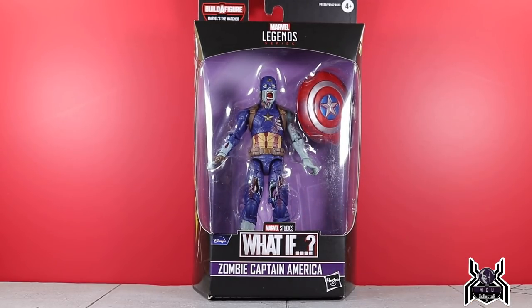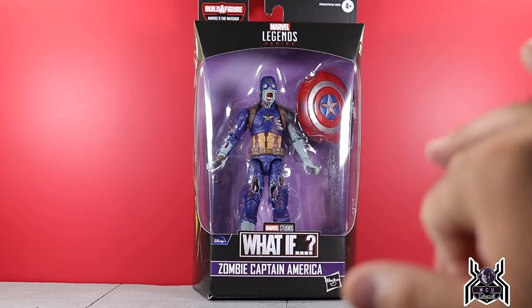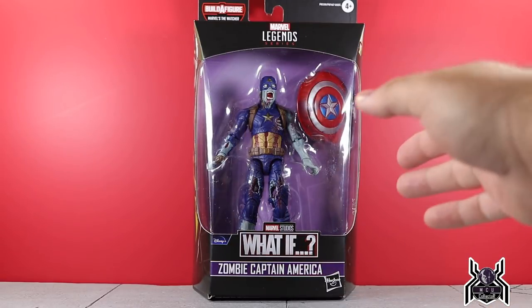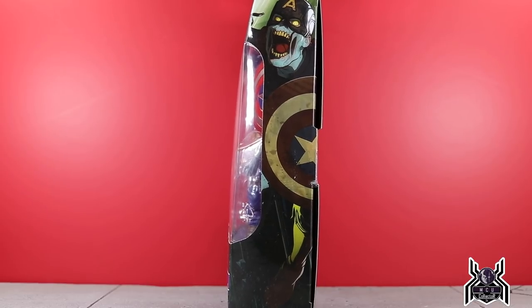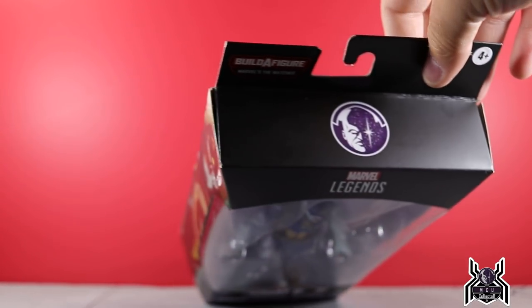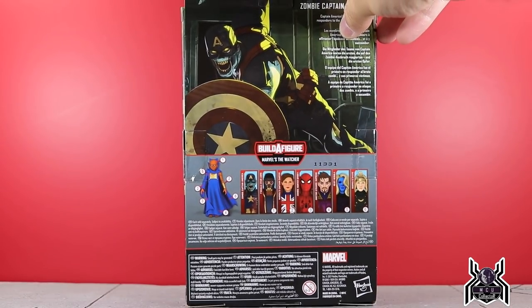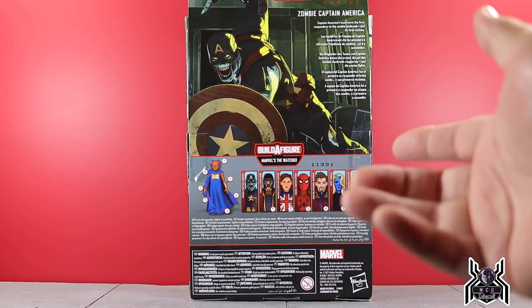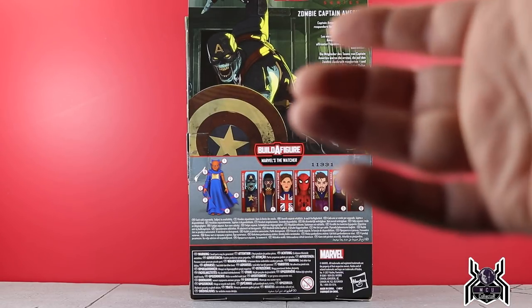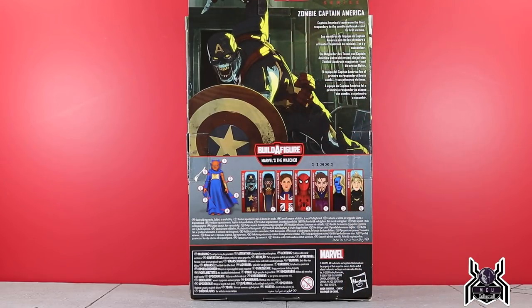Zombie Captain America is the double-packed figure in the case so he might be easy-ish to get, but he doesn't have a build-a-figure piece for that reason. You can see the Disney What If logo on the front, and the side artwork of a zombified Captain America Steve Rogers looks pretty awesome. We get the Watcher logo at the top — build-a-figure Marvels The Watcher. The back of the package looks amazing, and it says 'Captain America's team were the first responders to the zombie outbreak and its first victims.' Interesting, since we haven't seen that episode yet — I'm assuming Zombie Hunter Spidey will be part of it too.